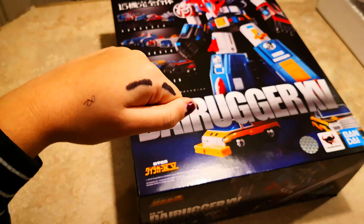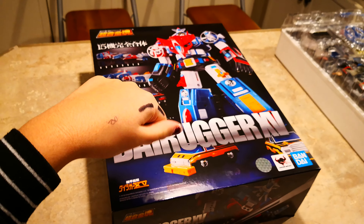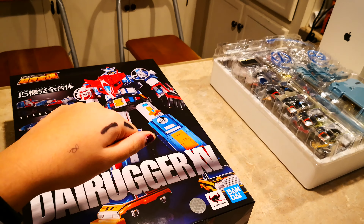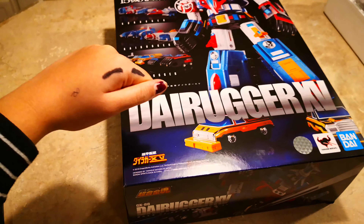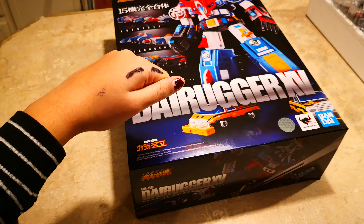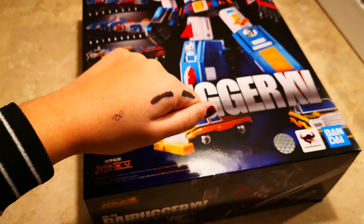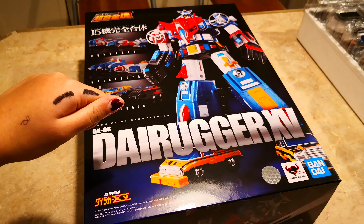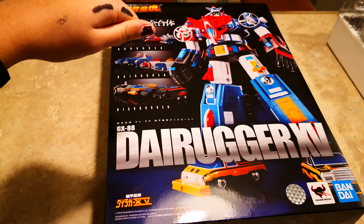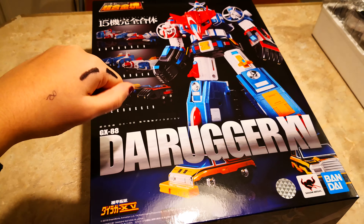Hey, it's Nanny. We're back with another video and today we have Dairy Uggers. That's Dairugger XV. Dairy Uggers — that's what I said. Welcome to video number 30. This is GX-88 Dairugger XV, Dairugger 15 by Tamashii Nations Bandai. And this is one of many videos out there right now. I know I'm late to the party, but who cares.